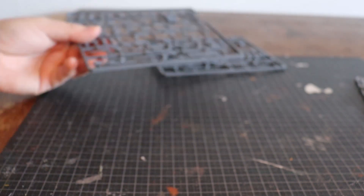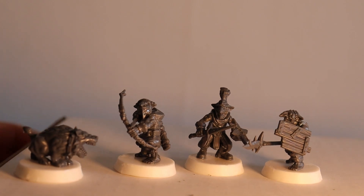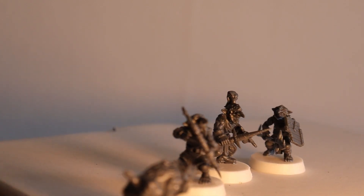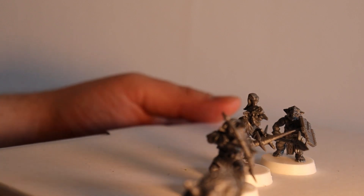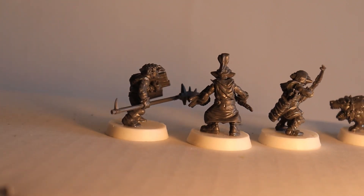Now I will assemble a few of these so you can see how they look assembled. Here are some of the miniatures assembled — you can see what they look like.